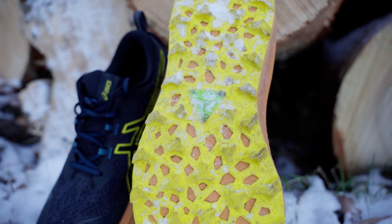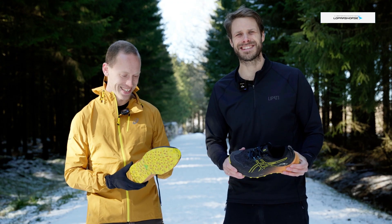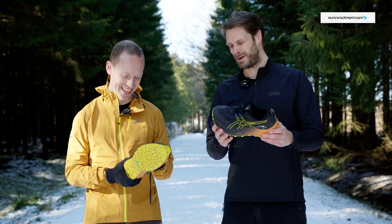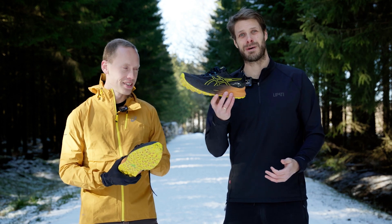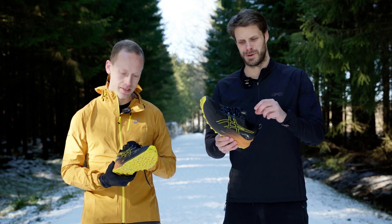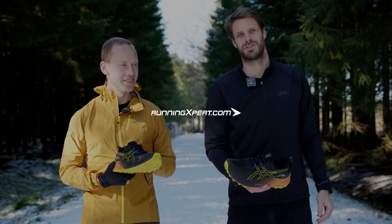Sounds like I need to try it. Luckily, we're the same size, so I'm just going to borrow this one if you let me. You can, of course, buy it on runningexpert.com, where you'll find this amazing maximum shoe.